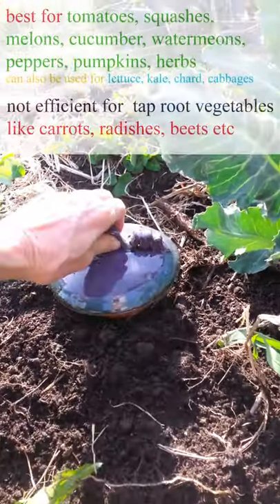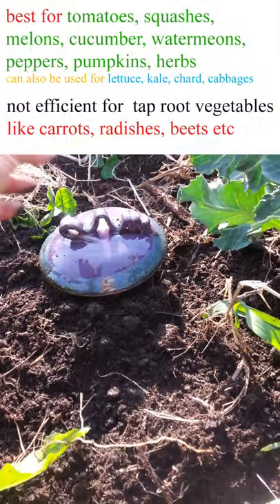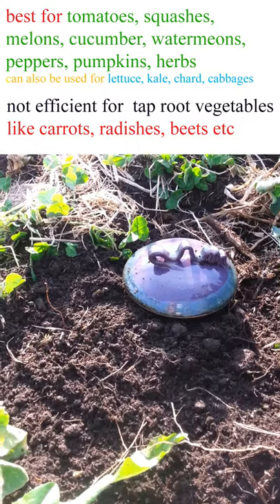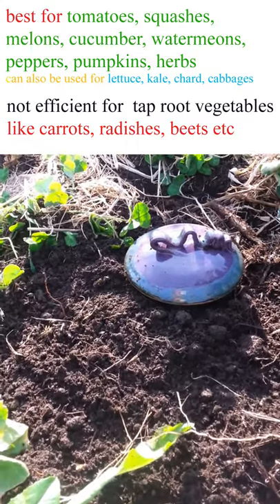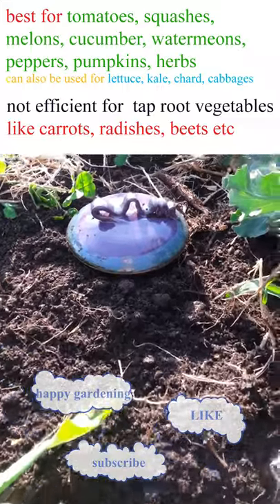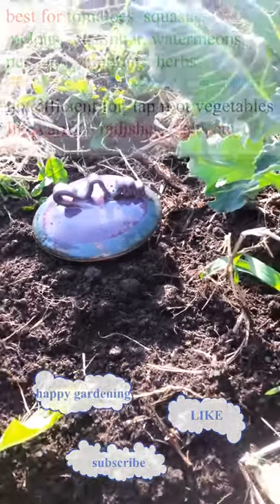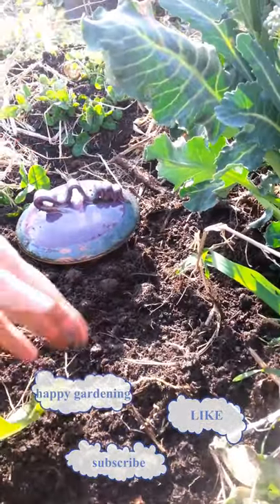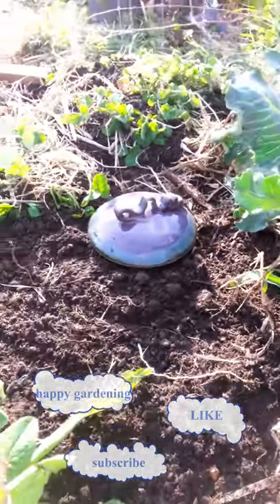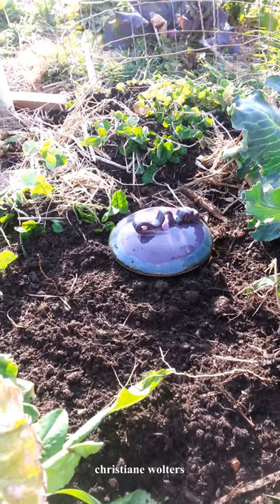This one and a quarter gallon is a largish size but not that big, and it will cover about two to three feet out, probably more like two feet out. The roots of the plants will find the water source and you just have to fill it. It's a cool thing.